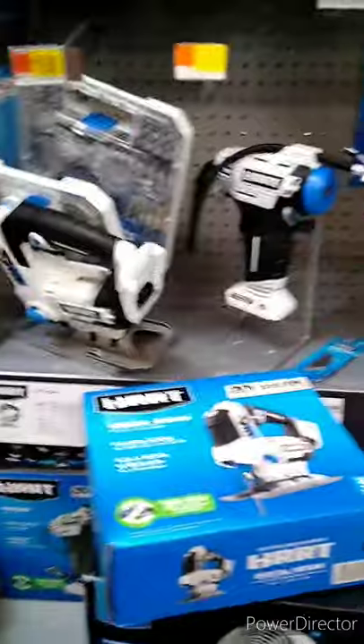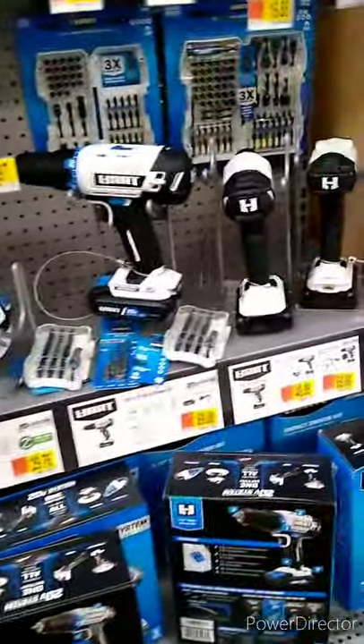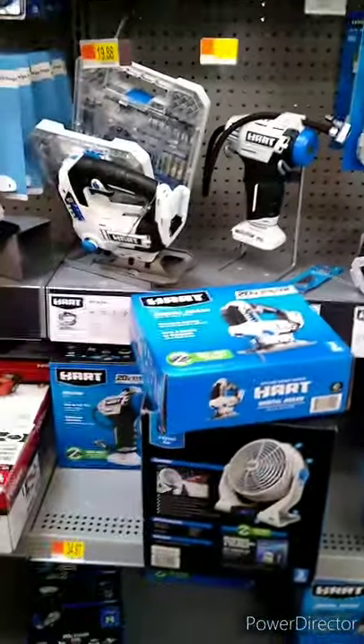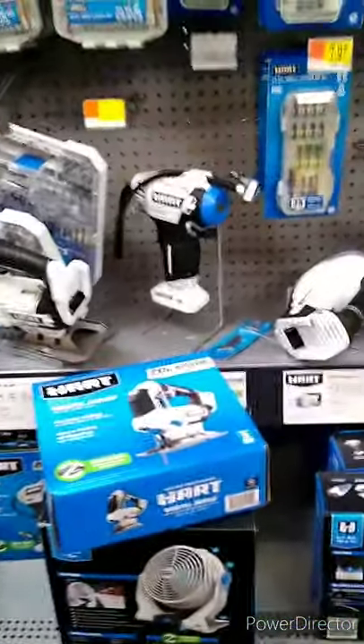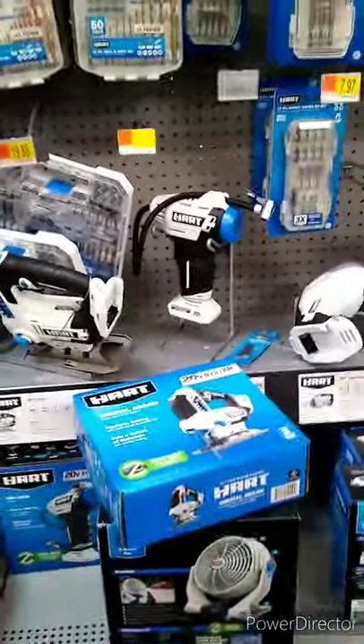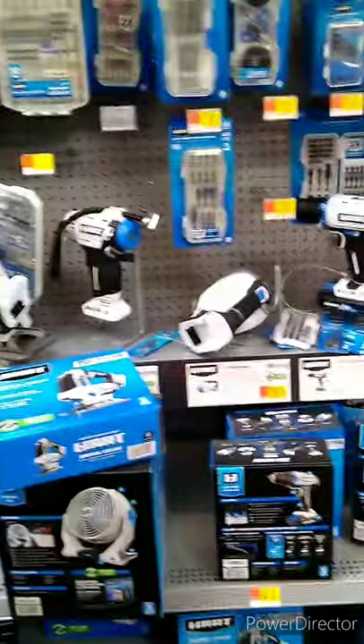So that's the Hart line from Walmart. I just don't know how I feel about some of these — especially that pump. That pump feels like a toy. It's very cheap plastic.